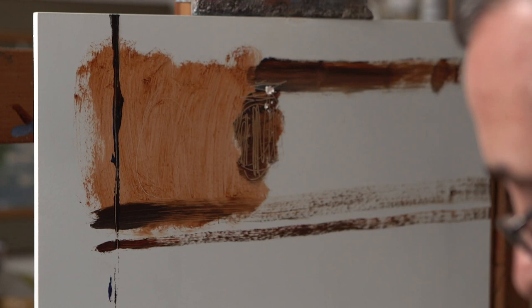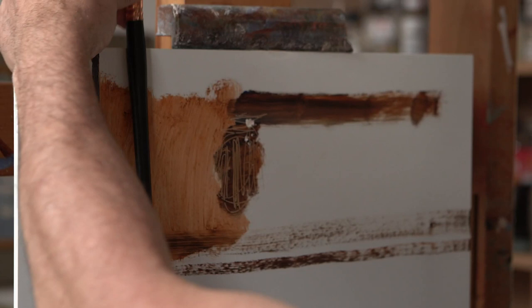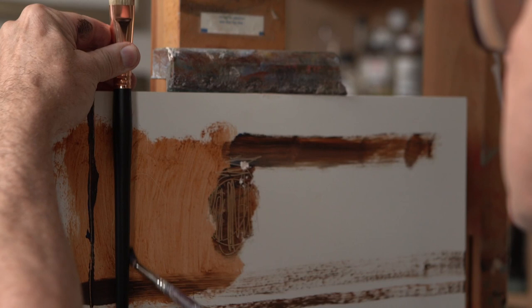I'm going to clean this off and show you another way to make a straight line using the brush as a kind of straight edge. So we can put it onto the canvas, keep it parallel to the surface, and then take the smaller brush and just use that as a straight edge — so we get that technique going on as well.